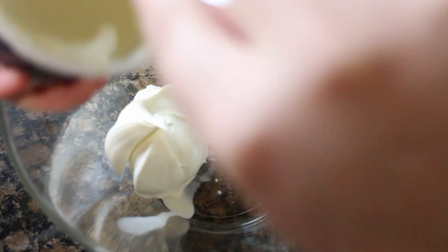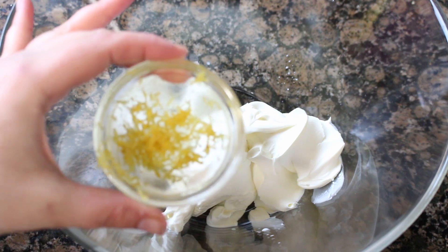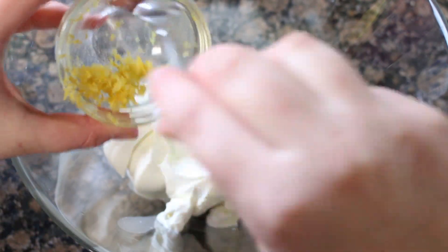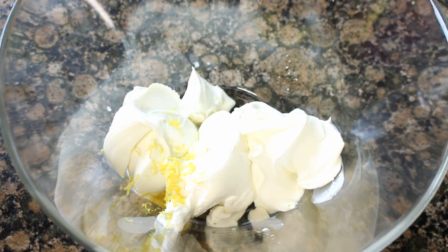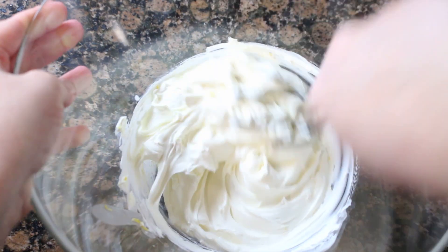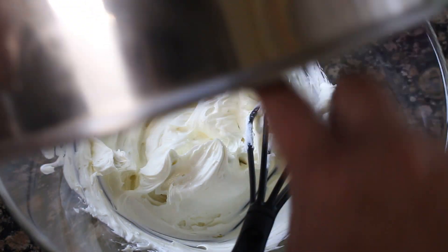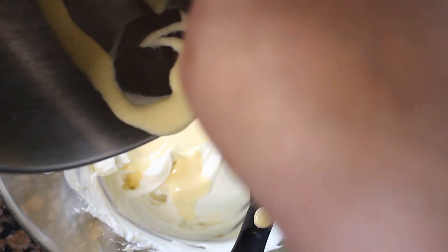Cuando las tengáis así de blanquitas como veis ahora en la imagen, las reservamos. Ahora en un bol vamos a poner 500 gramos de queso mascarpone, que es un queso italiano que podéis encontrar en casi cualquier gran supermercado. A este mascarpone le vamos a añadir un poquitito de ralladura de limón, la cantidad al gusto. Con ayuda de unas varillas de mano vamos a ir mezclándolo para que se mezcle el queso con la ralladura de limón y también para que el queso ablande y se quede más cremoso. Cuando ya tengamos el queso bien cremoso y mezclado, vamos a añadir la mezcla de yemas de huevo y azúcar que hicimos antes y vamos a mezclarlo bien.